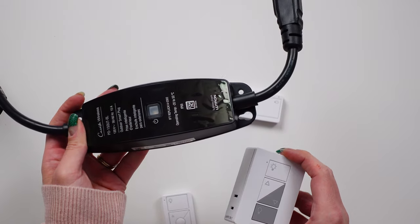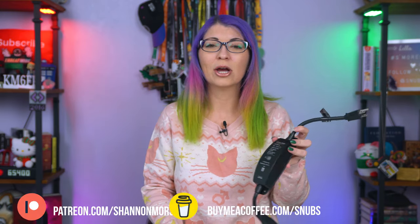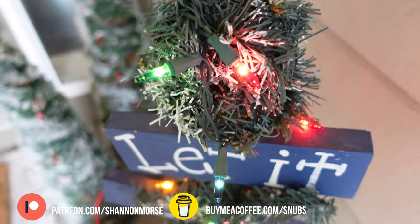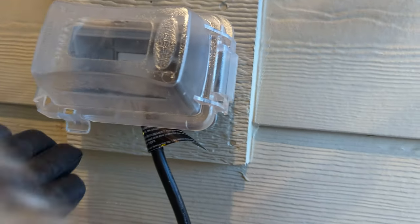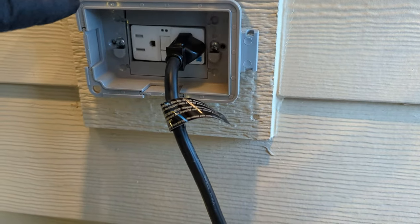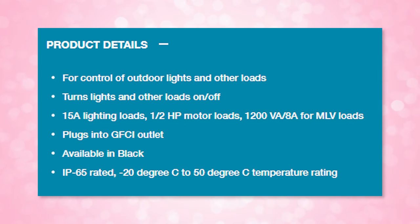Lutron Caseta made this new outdoor smart plug and this lamp smart dimming plug, both of which give me one less thing that I have to think about during the holidays. This first one is the new outdoor smart plug, which is perfect for outdoor holiday decor or even year-round use for things like pump control, small motors, landscape lighting, and string lights. Pretty much anything you would like to turn on or off outdoors you can plug into this, up to specific load levels. I can power my holiday decor lighting up to 15 amps using this plug.